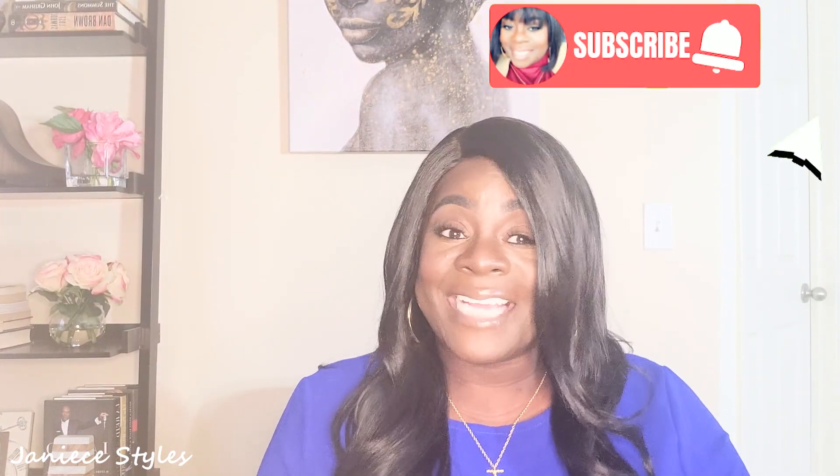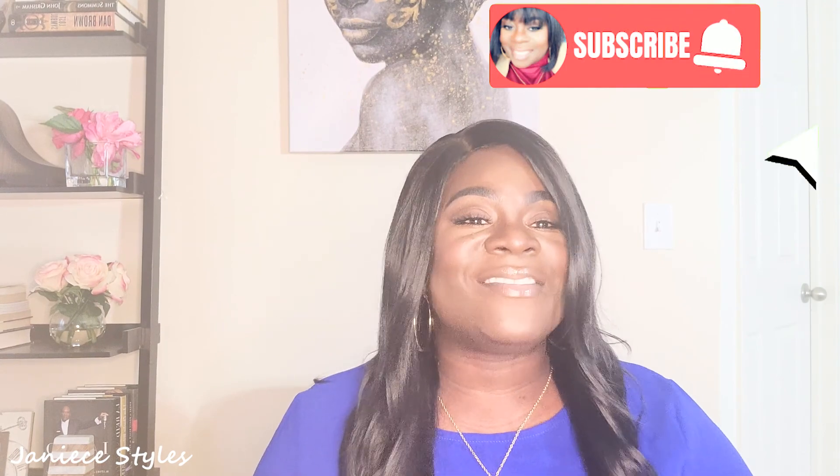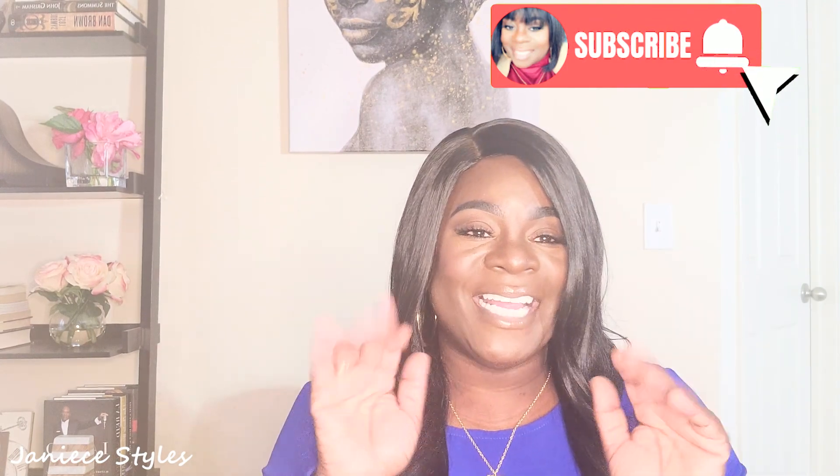Subscribe and comment. Subscribe for good vibes — you know we got good vibes over here all the time. We love good vibes. Thank you. Bye bye.